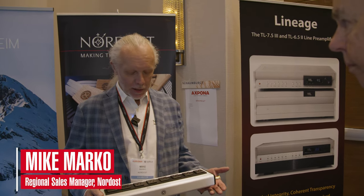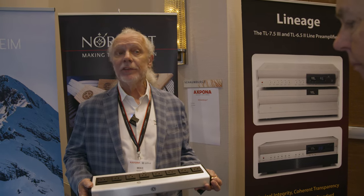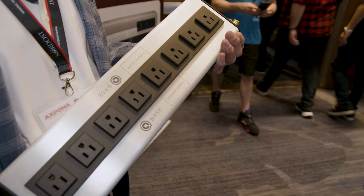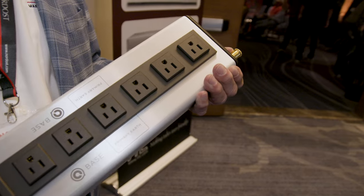We're here at the 2023 Expo show and we're introducing a new Cubase Mark 3. This is a Mark 3 version of the Cubase we've been working with for years, and this is the latest evolution of it.